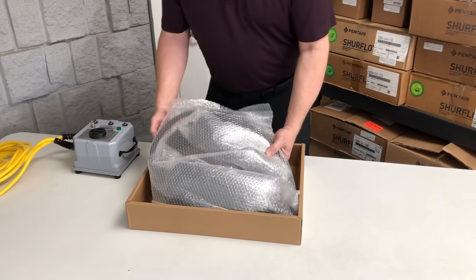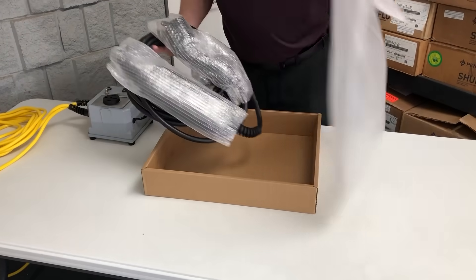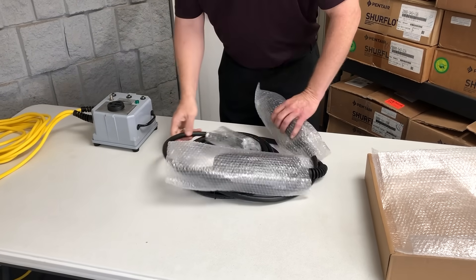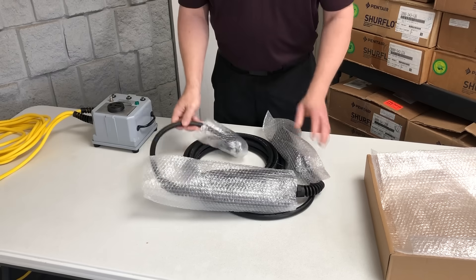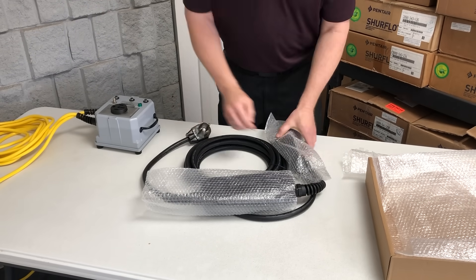It comes in a bubble wrap packaging sleeve. It's going to have some bubble wrap on some of these items, so I'm going to go ahead and pull these off.